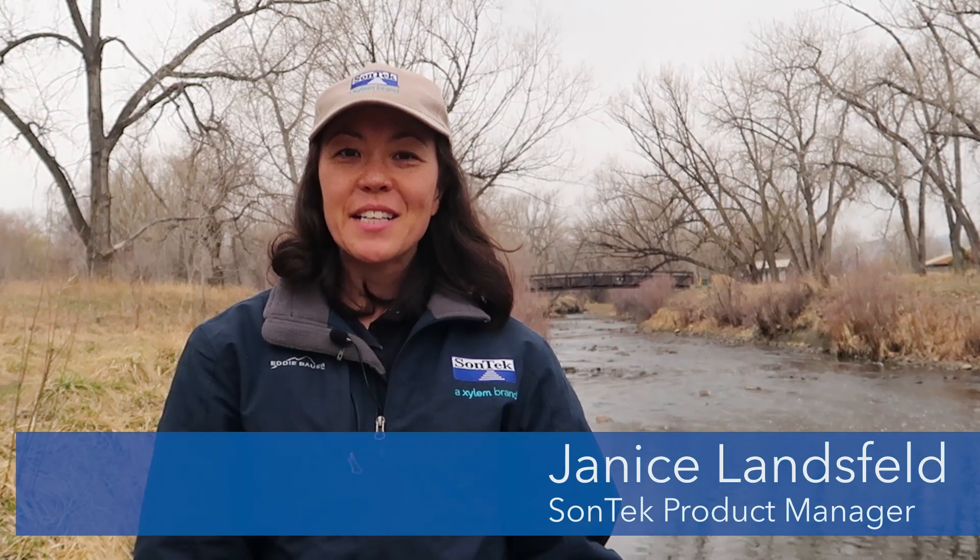Hi, everybody. I'm Janice Lansfeld, Product Manager at Sontech, and today I'm at Clear Creek in Colorado. The question is: you want to collect flow or discharge data in a small or medium-sized river, and you're wondering what your options are. So we're going to talk about that today.